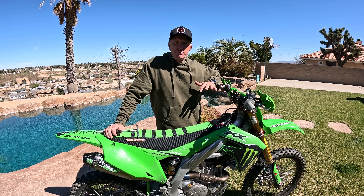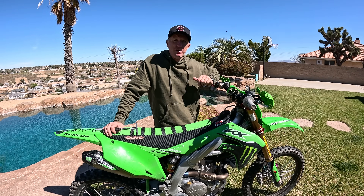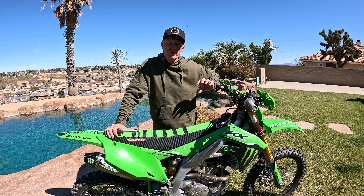How's it going guys? I'm Chris Kiefer. Welcome to the YouTube channel. Today we're going to talk about suspension clickers and how to adjust your clickers on your dirt bike.